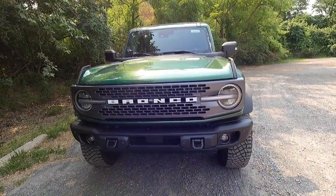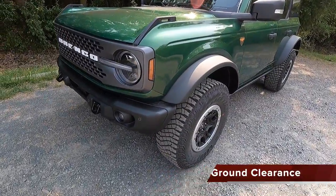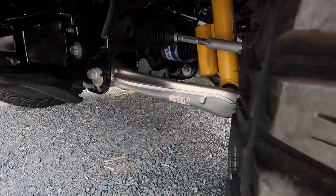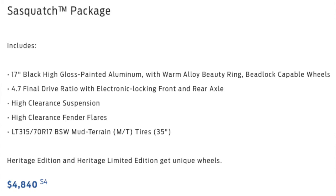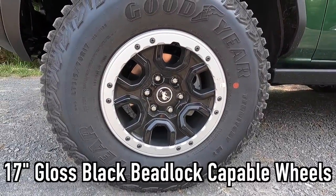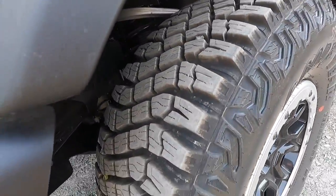This does have the Sasquatch package, which is a $4,840 option. With the Sasquatch package, you get 11.5 inches of ground clearance, high clearance satin black fender flares, a high clearance suspension, and these 17-inch high gloss black beadlock capable wheels. As standard with the Badlands, you get a Bilstein Haas 2.0 suspension.